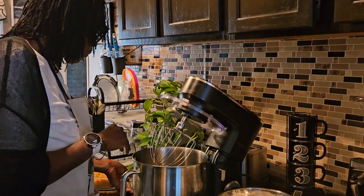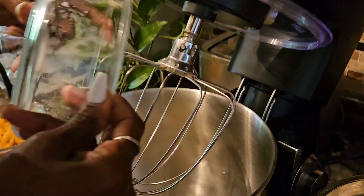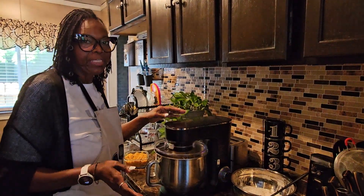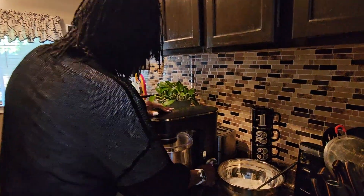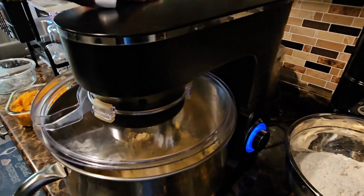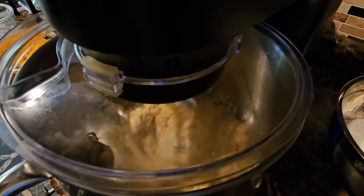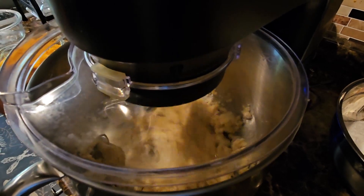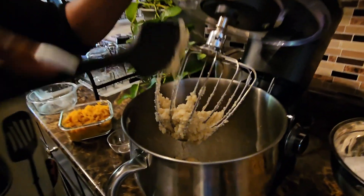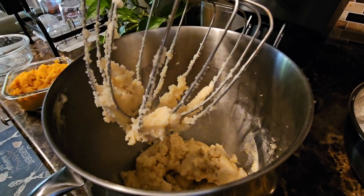We're going to blend these three ingredients until they're nice and fluffy. You want to make sure that the butter and sugar are combined together and you don't see any crystals. You want to keep blending this until it looks like whipped butter, and don't forget throughout the process to scrape your sides down.